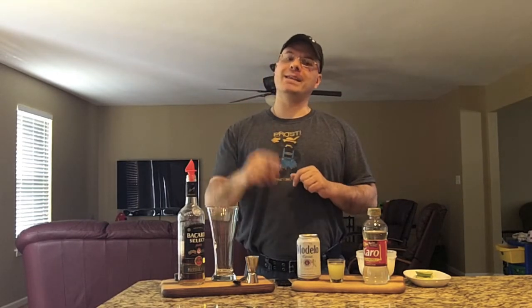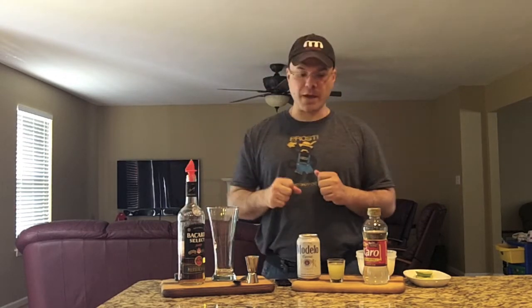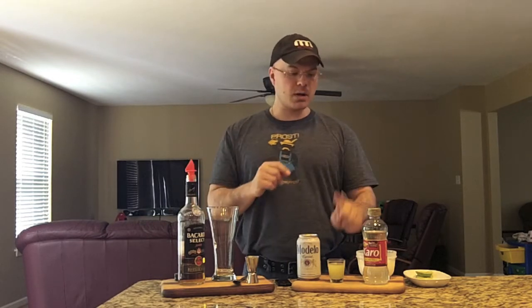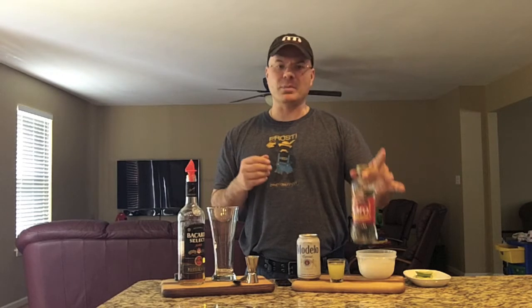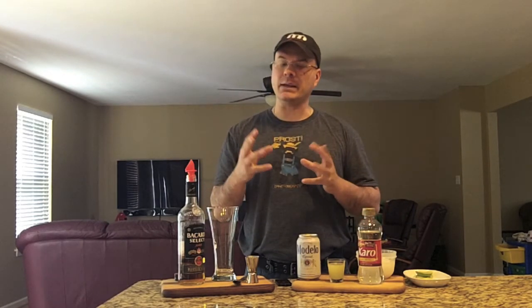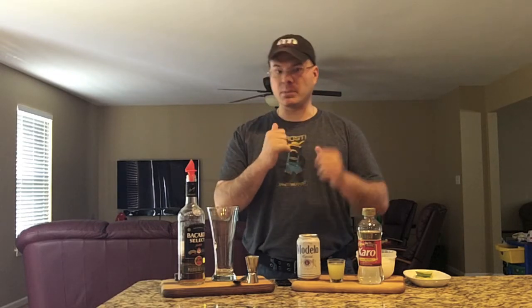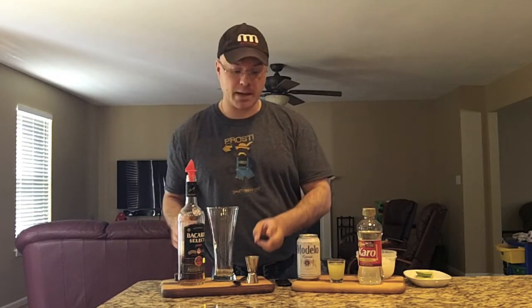This is a rum-based drink with basically three or four base ingredients: rum, beer, lime juice, and simple syrup. I buy Karo syrup instead — it's the same thing, and I think it actually tastes a little better because it dissolves more evenly into the liquid than cane sugar-based simple syrup. Karo is also very popular in Mexico.